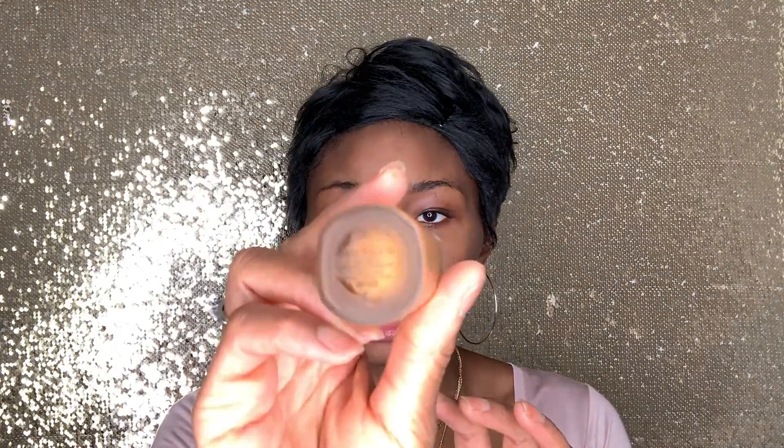Now we're going to go in with our color, which is our foundation. Foundations come in a range: there's full coverage, medium coverage, light coverage, and sheer coverage — it's all in your preference. I'm going to be using the Fenty foundation in shade 430, which is my shade — until 435 comes out, I'm still waiting. I'm going to put a little bit on the back of my hand and then put dots all over my face.